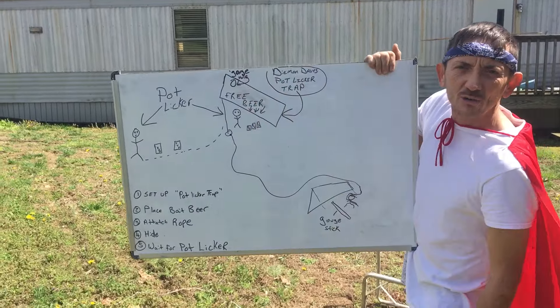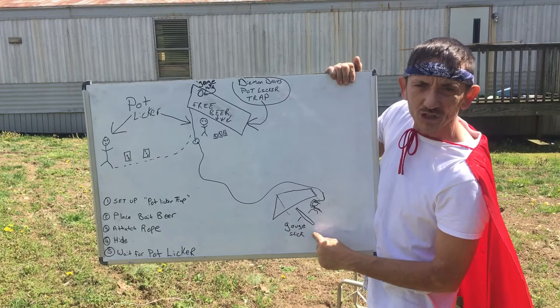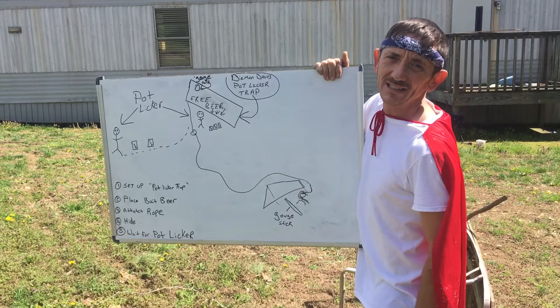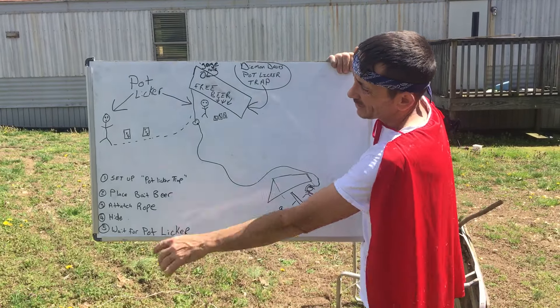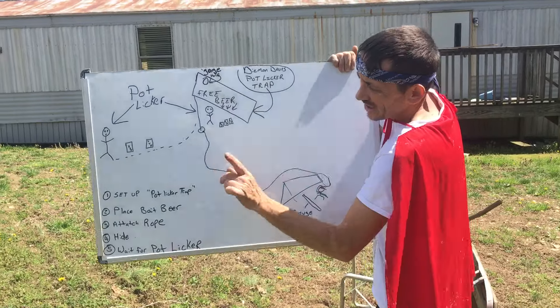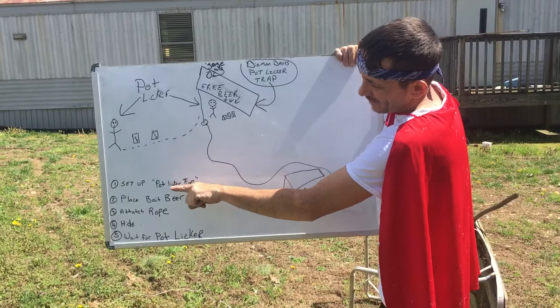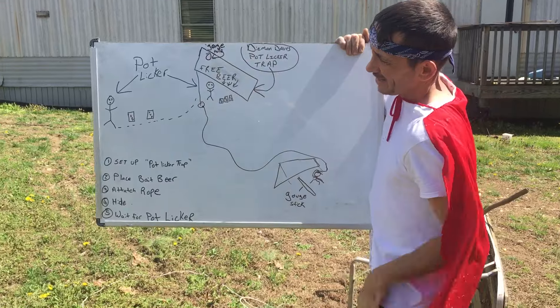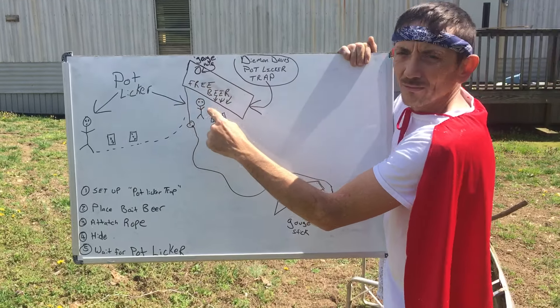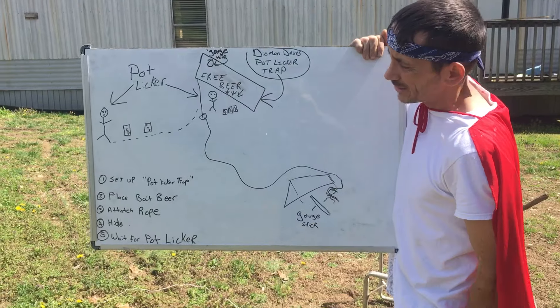Got a gouge hole right under it, and it comes with a gouge stick. That way when you get that pot licker in there, you can go to gouging on it with a dadgum good gouging stick, alrighty? Now you see your trail of beers goes into your baked beer, alrighty? Step one: set up pot licker trap. And it comes with a ninja pole right under, which helps hold up the pot licker trap.